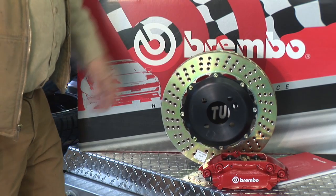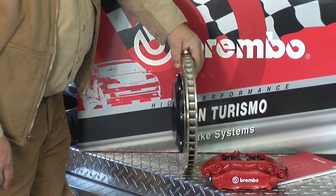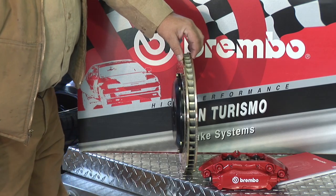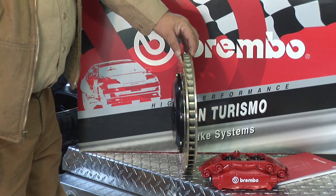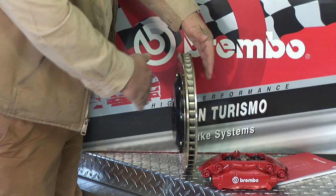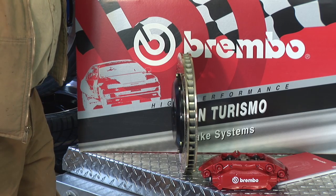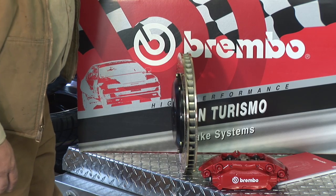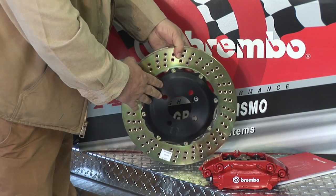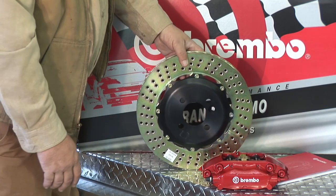In addition to being larger in diameter, this rotor looks a little thicker. We were at 22 millimeters on the TRW. This Brembo rotor is 28 millimeters — significantly larger. Is that going to cause fitment problems on the car? All of that has been taken into account — this kit is specifically designed for the 2007-plus Mini Cooper. The floating bell is a little bit lower to accommodate the added thickness.